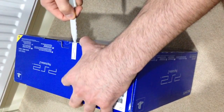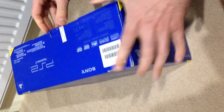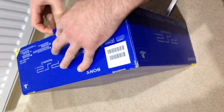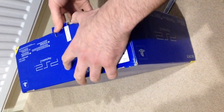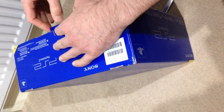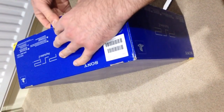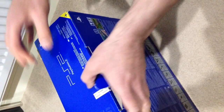There you go, it's no longer sealed and let's hope what's in there actually works. Trying to minimize any damage — right, that was bound to happen.